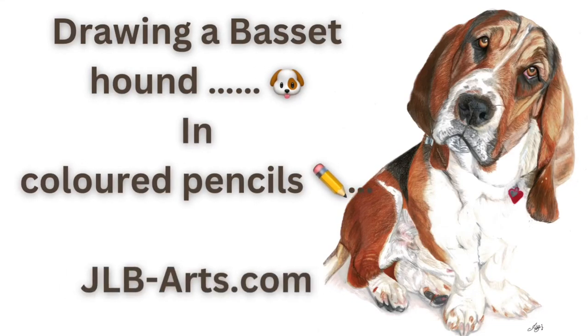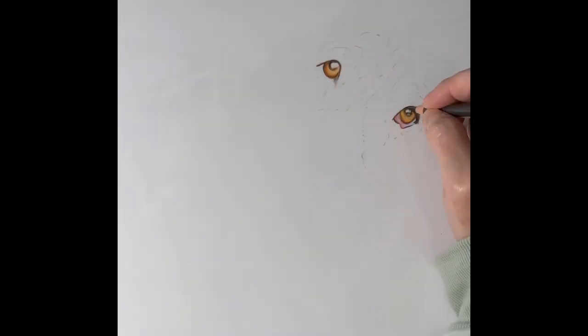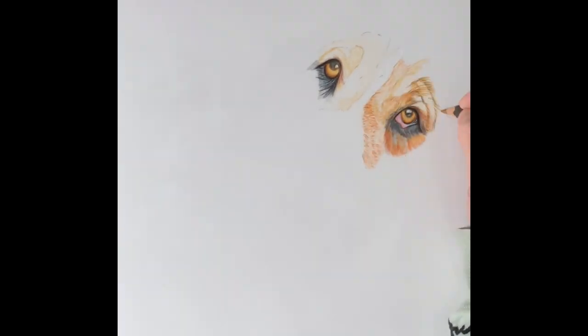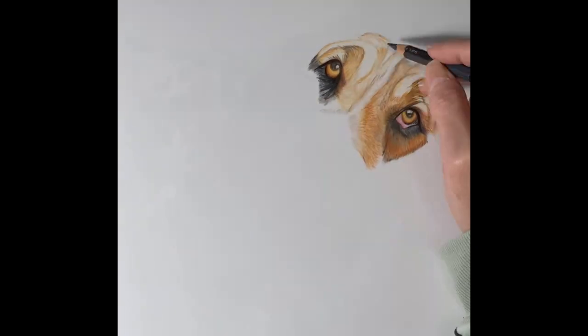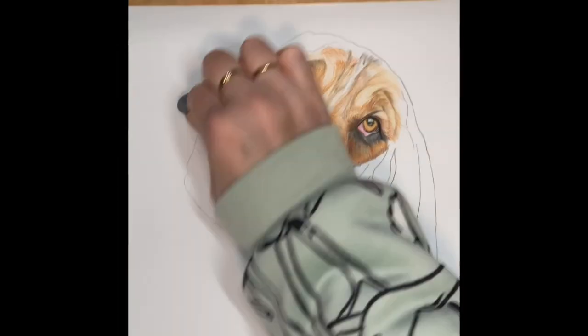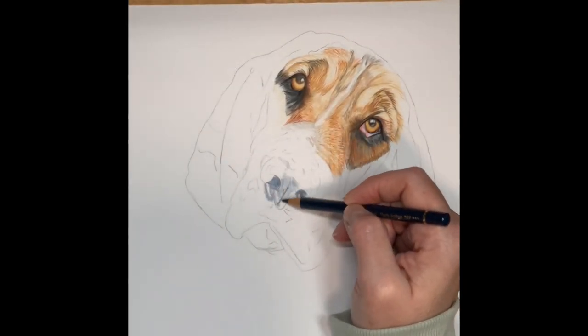Hi everyone, welcome to my little basset hound that I've just completed. This is in colored pencils, mainly using the Faber-Castell Polychromos, the Caran d'Ache Luminance, and a few Pablos in there too. This piece was created on the Grafix Yupo film, and it was an experimental process. Over the next few months I'm aiming to use a lot more surfaces and try out a lot more techniques to see what I really feel comfortable with.